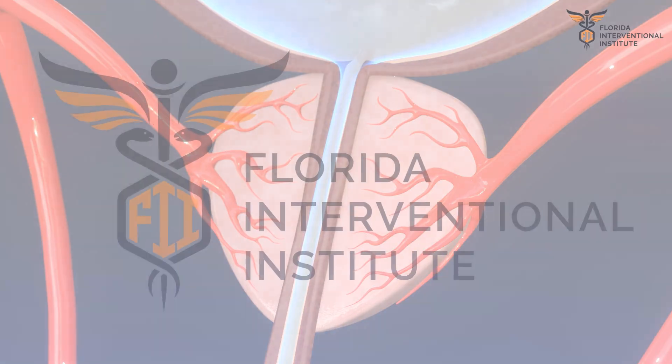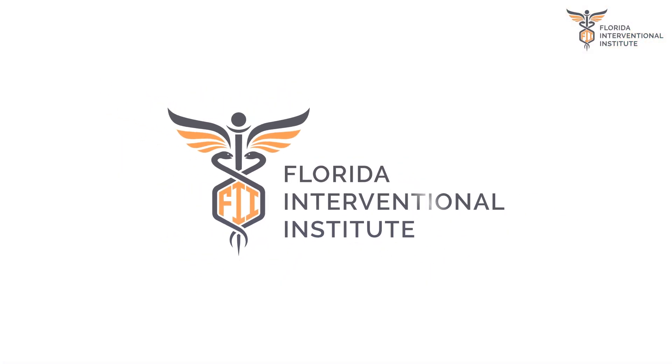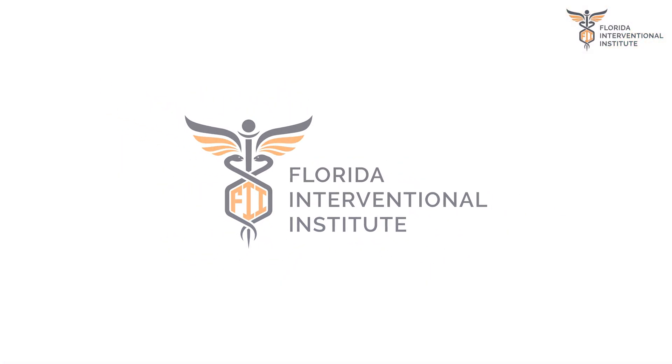If you would like to learn more, please call us, or visit our website at flinterventionalinstitute.com.